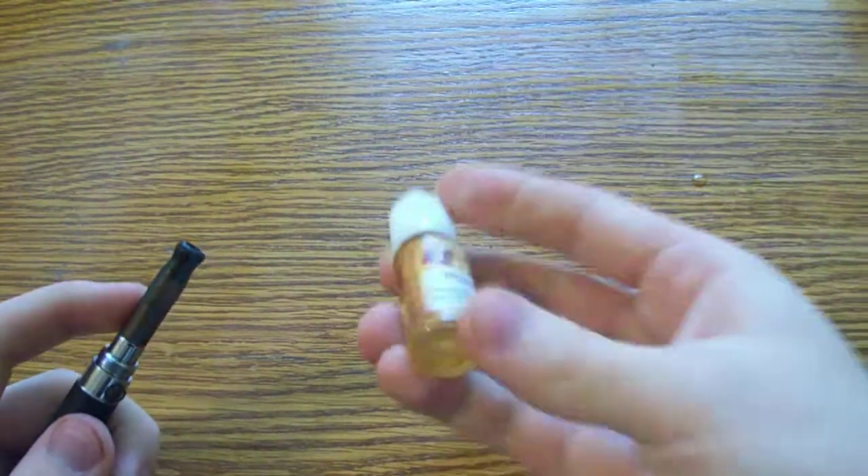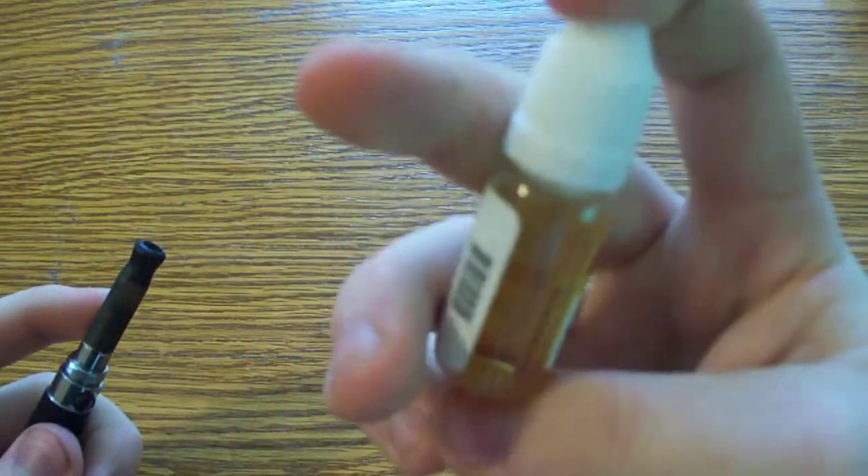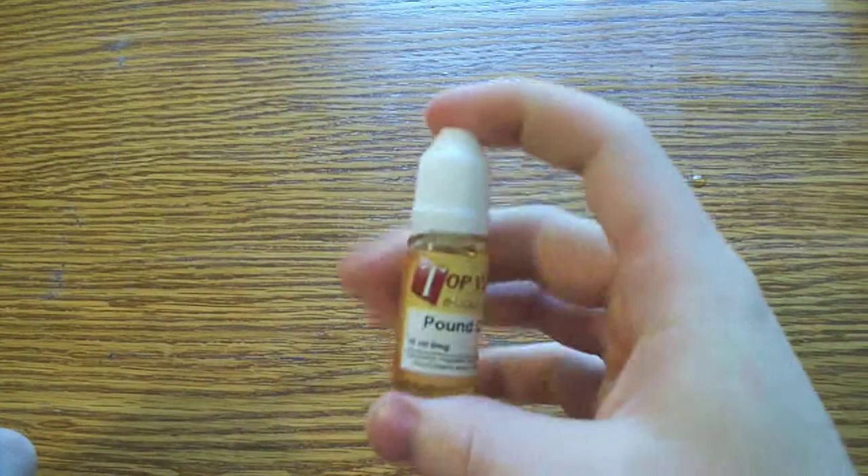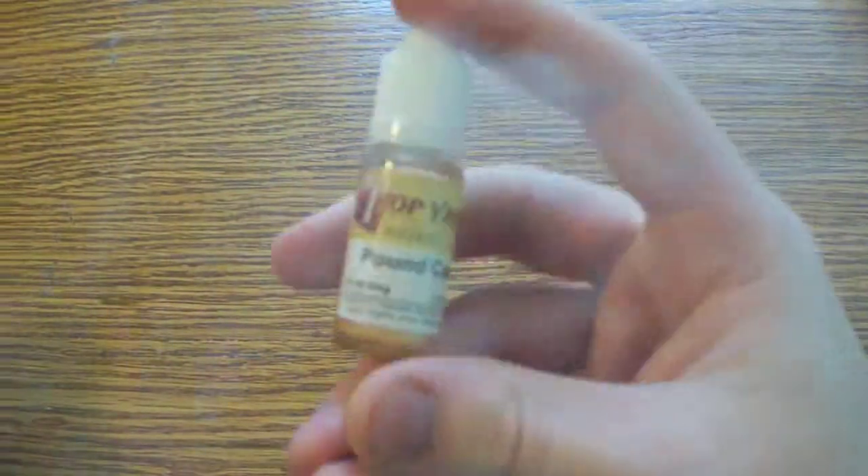It tastes like vanilla and butter — it tastes a lot of butter, and like sugar. It doesn't taste fake either. It tastes like pound cake, it tastes like a vanilla cake.